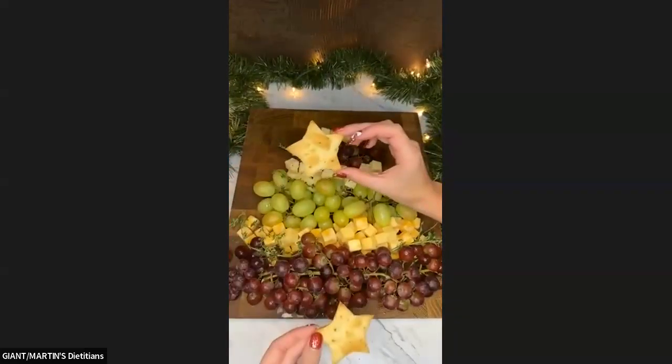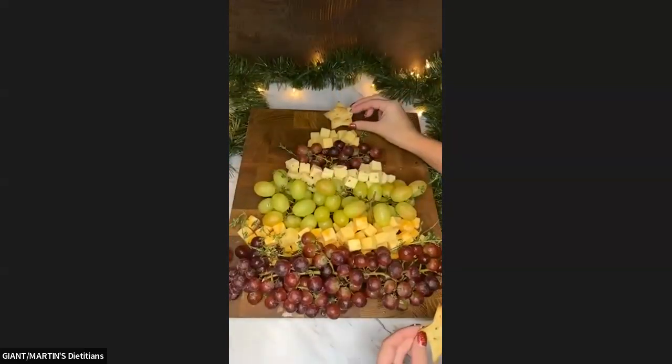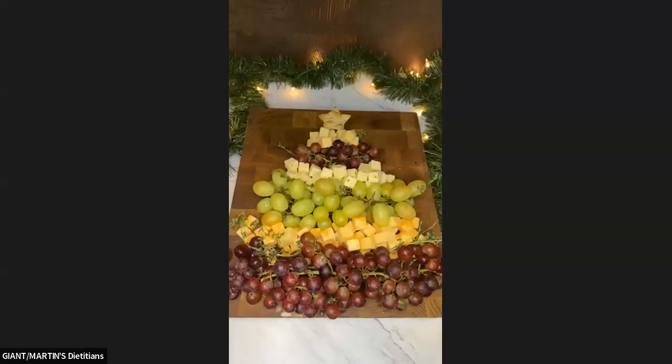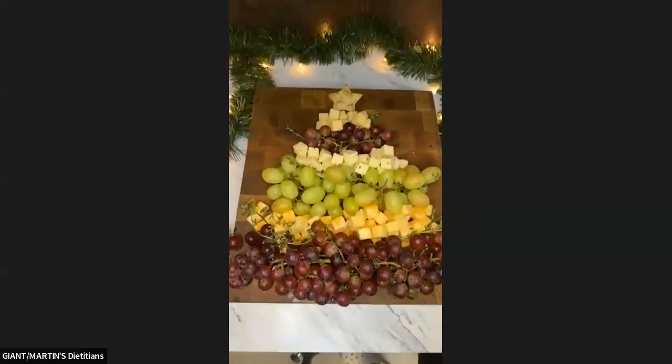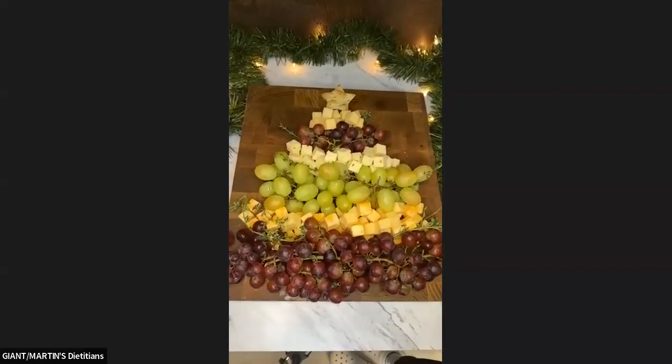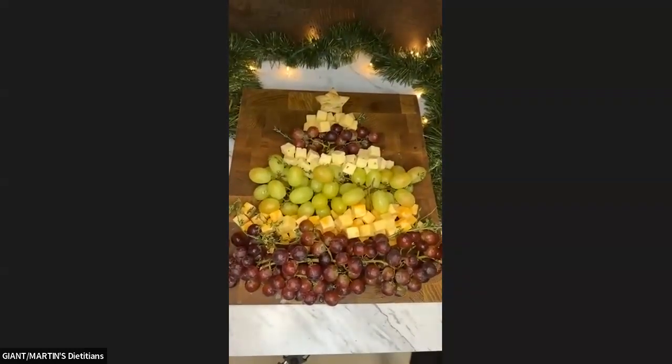Which star do we like? At the top it goes — ta-da! And we are all done. You could stack the stars so it goes a little higher, or put stars around your tree if you wanted. That's it, guys — we are done with our tree.